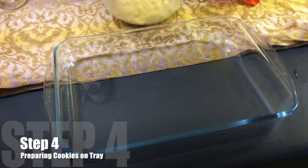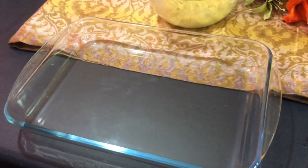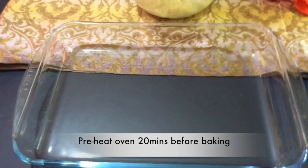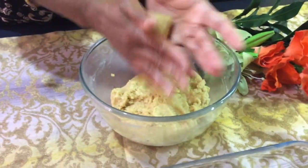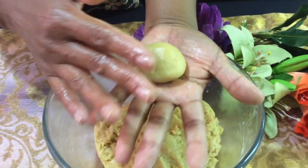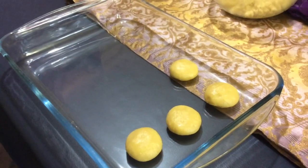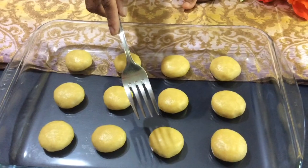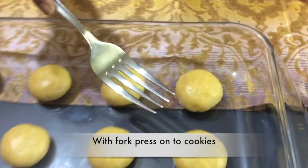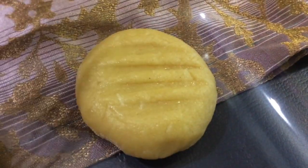We're going to use a glass tray because we're going to pour the sugar syrup over the cookies when they're hot. Make sure you preheated your oven 20 minutes before baking. Grab a bit of dough, roll it in your palms, then press it a little — make sure the edges are not cracked — and place it on the tray. With a fork, press on your cookies to create a little pattern.